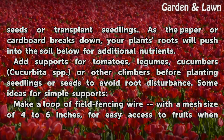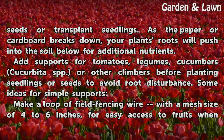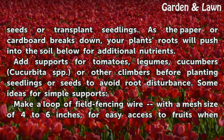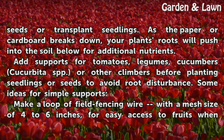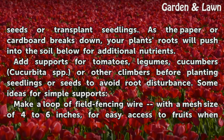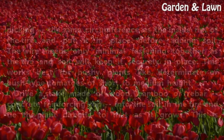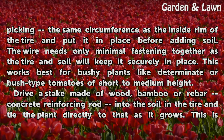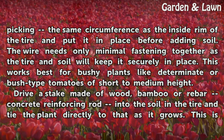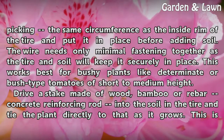Add supports for tomatoes, legumes, cucumbers (Cucurbita spp.), or other climbers before planting seedlings or seeds to avoid root disturbance. Some ideas for simple supports: Make a loop of field fencing wire with a mesh size of 4 to 6 inches for easy access to fruits when picking, the same circumference as the inside rim of the tire, and put it in place before adding soil. The wire needs only minimal fastening as the tire and soil will keep it securely in place. This works best for bushy plants like determinate or bush-type tomatoes of short to medium height.